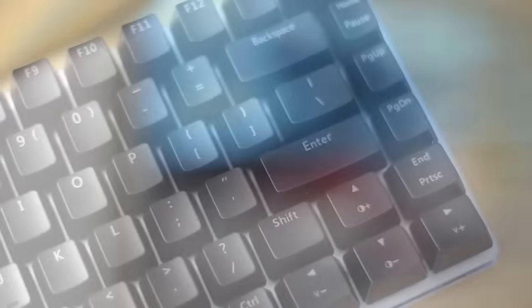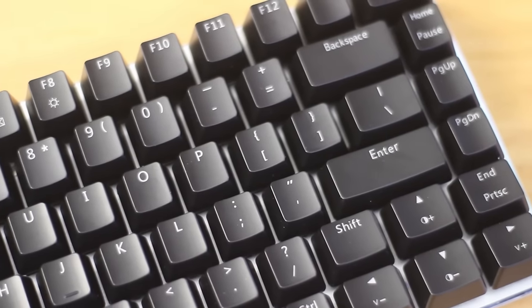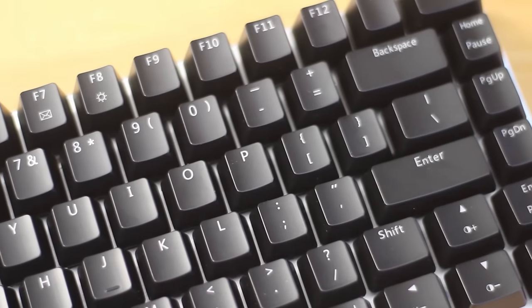The character font or typeface that they use is really awesome, and is something that is absent on many of these budget keyboards. They went with a completely plain font with a good medium sized text, so that's really good to see.